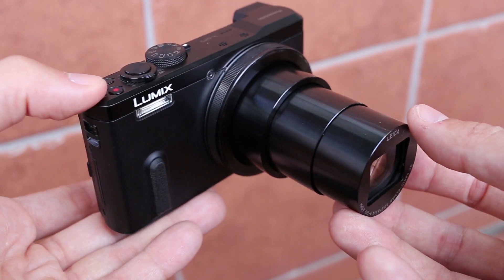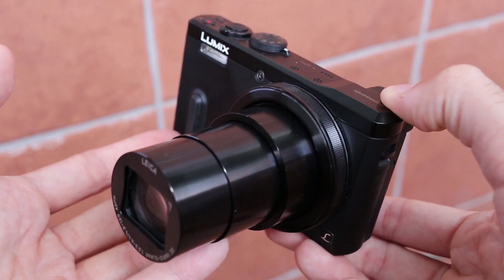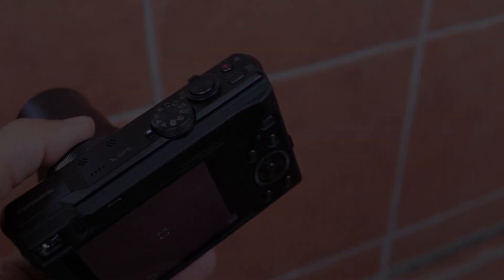Okay, that is basically everything I wanted to show you about the TZ60. Subscribe to my YouTube channel and thanks for watching. I'll see you next time.